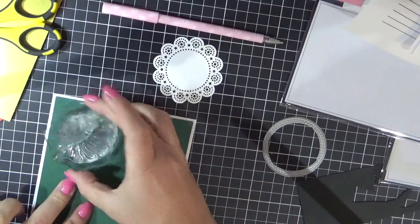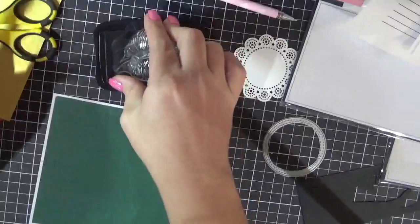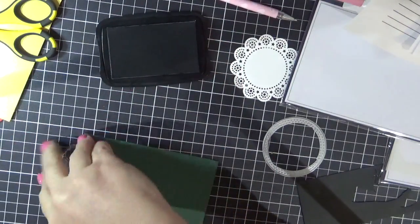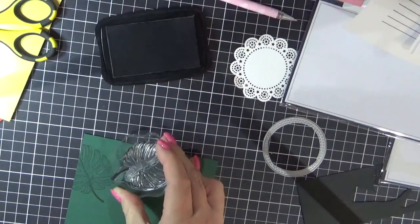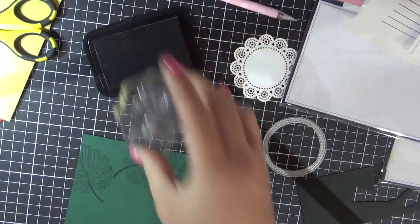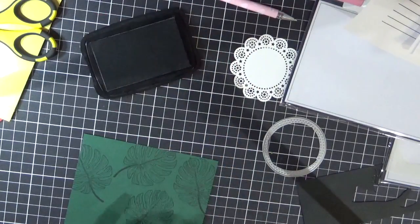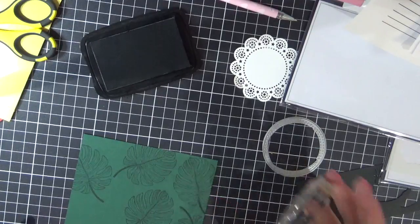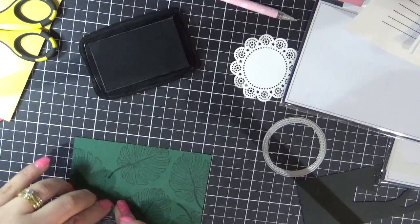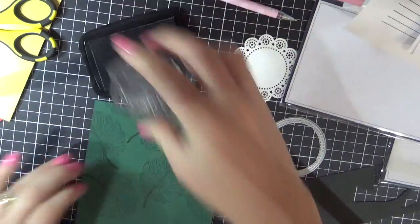We're now moving on to card number four. What I've decided to do on this one is actually make my own pattern paper. So I'm going to use the Memento Tuxedo Black and do repeat stamping with the leaf. I'm just using a Lawn Fawn acrylic block — it was easier than using the Misti and having to keep moving the image.